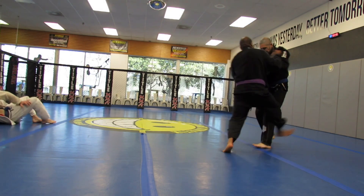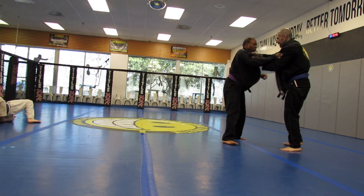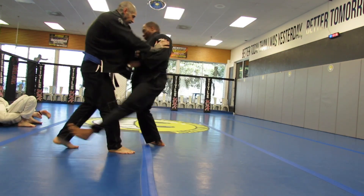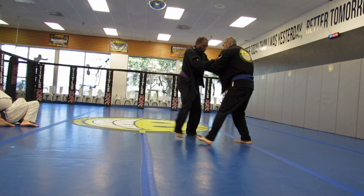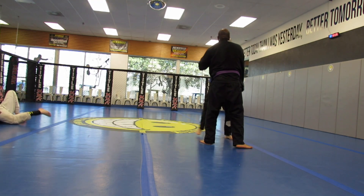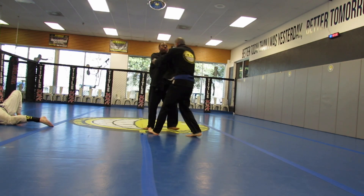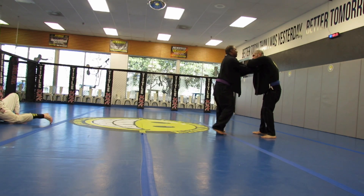I don't know quite what I was working for here. Okay, foot trip. I see I'm working foot trips on this day. Trey with the overhand slap — it was so casual I didn't see it until I watched the video. I didn't notice it during the time we were grappling.